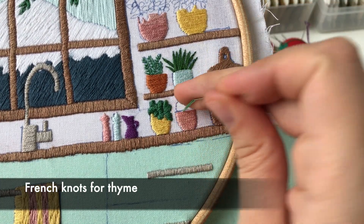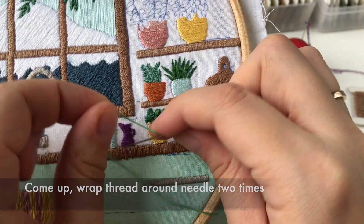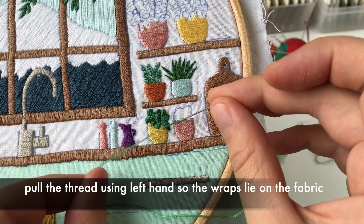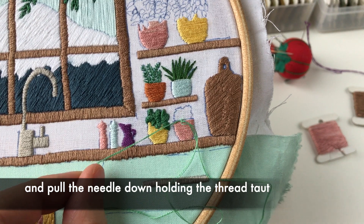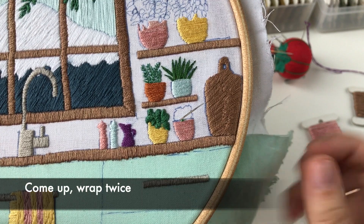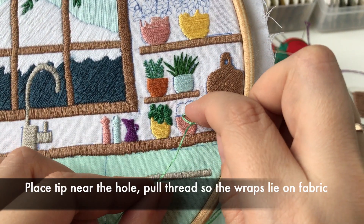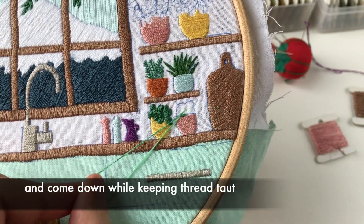French knots for thyme. Come up, wrap thread around the needle two times. Place the needle tip into the hole near the one you came up. Pull the thread using your left hand so the wraps lie on the fabric, and pull the needle down holding the thread taut. Come up, wrap twice, place the tip near the hole, pull thread so the wraps lie on the fabric, and come down while keeping thread taut.